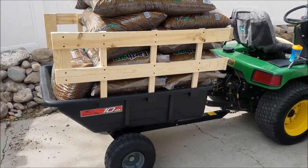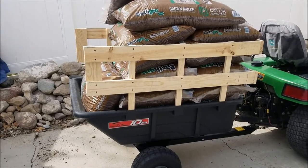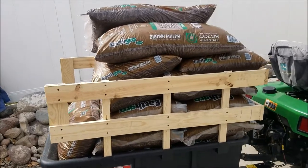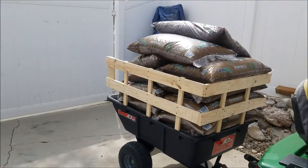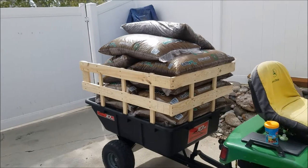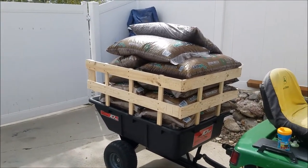I assembled it, and the cart does extremely well. Has a nice dump feature on it, you know, for maybe some of that bulkier stuff. And again, I just built those sides for it actually today so I can haul some of the bagged material a little easier without making multiple trips — I can just take it back to my flower beds.